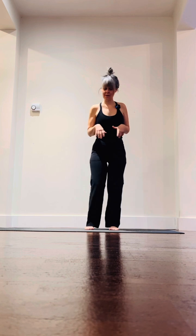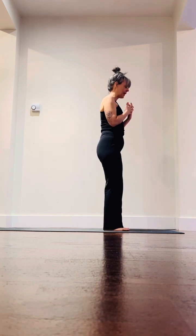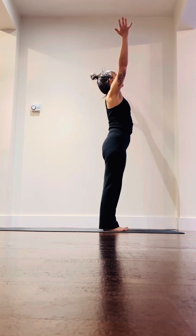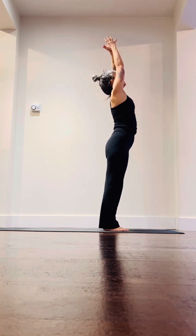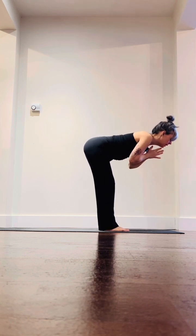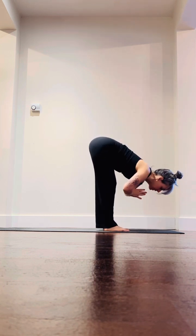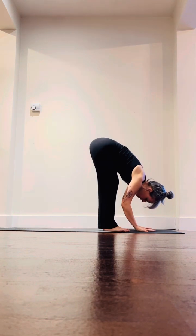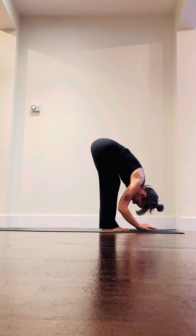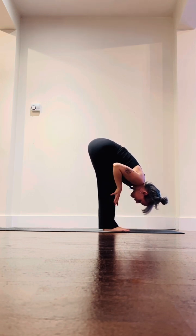We are going to stand at the top of our mats. Inhale and reach your arms all the way up to the sky, big beautiful breath in. As you exhale, hands come down to heart, soften through the knees, and fold all the way to the ground. If your hands don't meet the earth, you can use blocks, a chair, or a wall — everything is totally okay, just listen to your body.